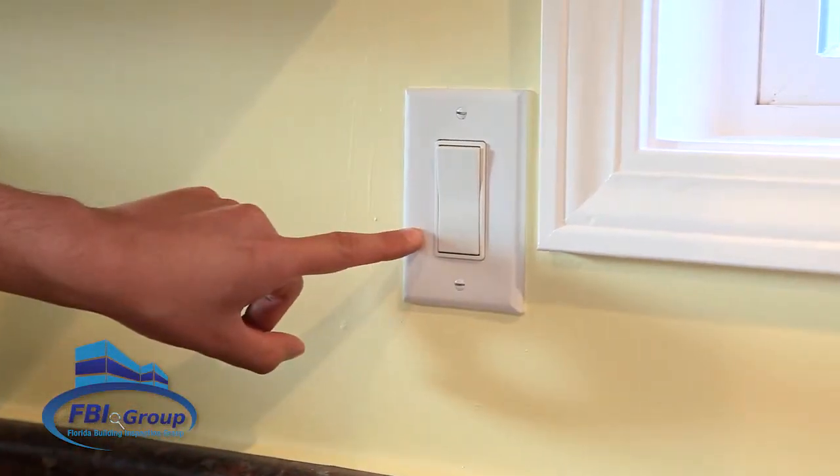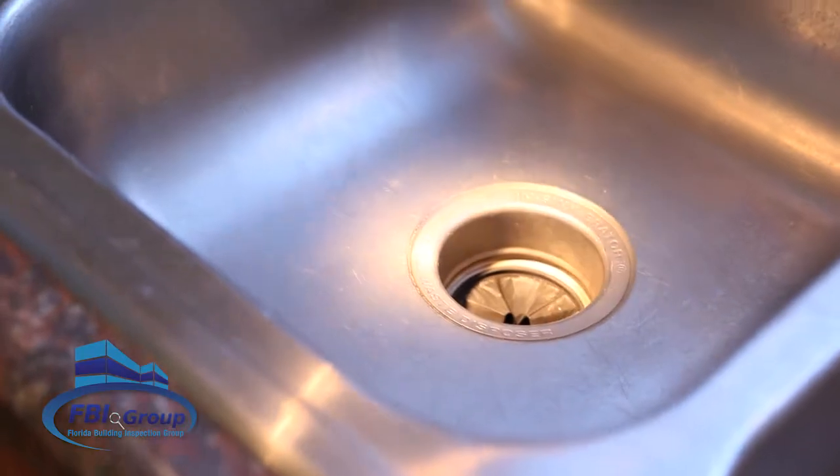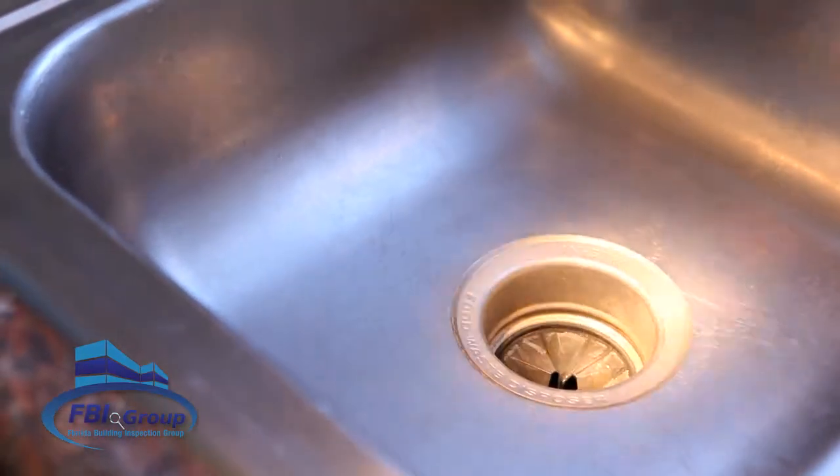First, make sure the disposal switch is off and look down the drain with a flashlight to see if there is a jam. Carefully remove any items that should not be processed through the disposal.